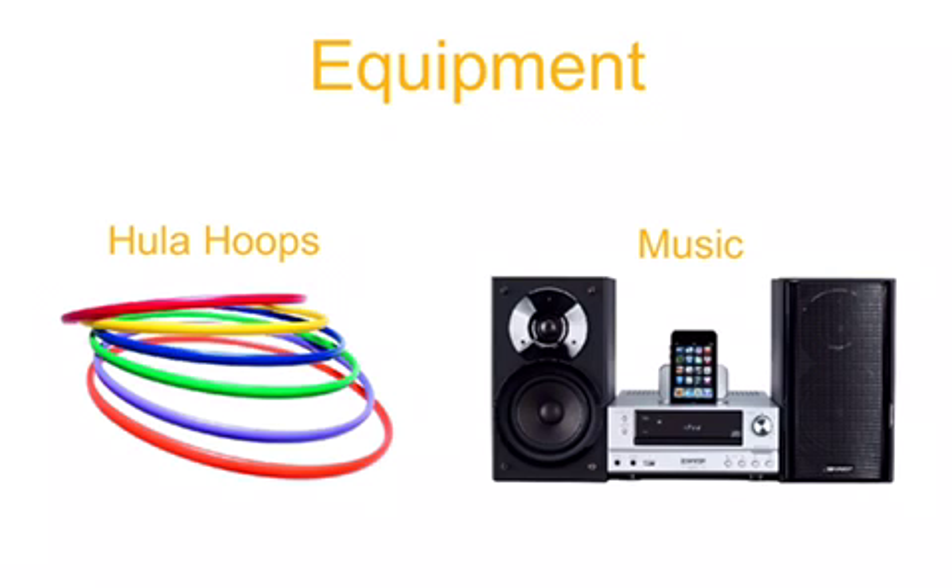The equipment needed for Musical Hula Hoops are hula hoops and a stereo system to play music.